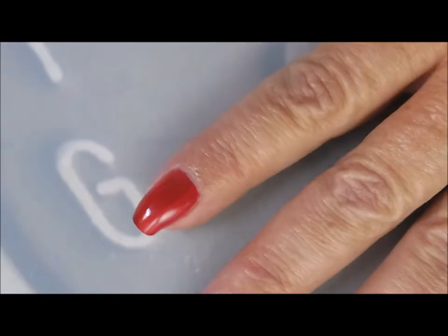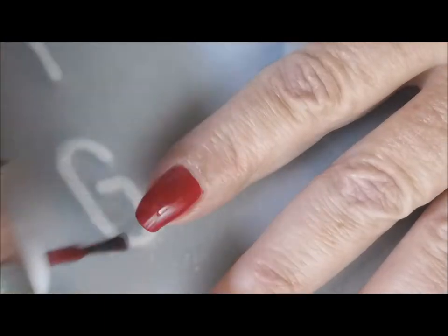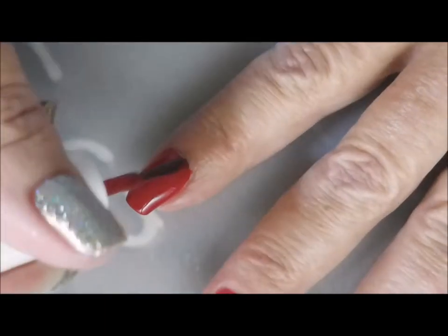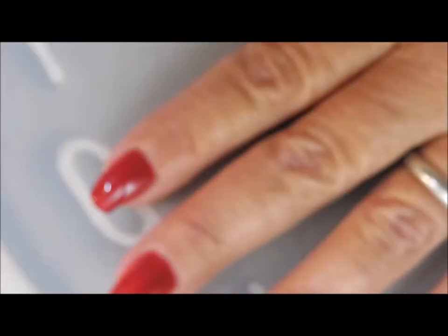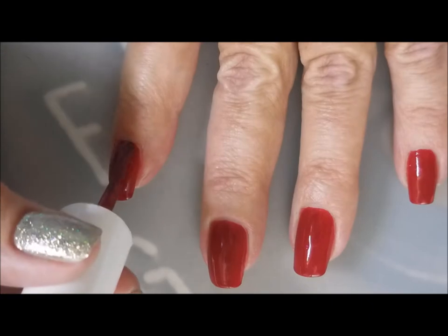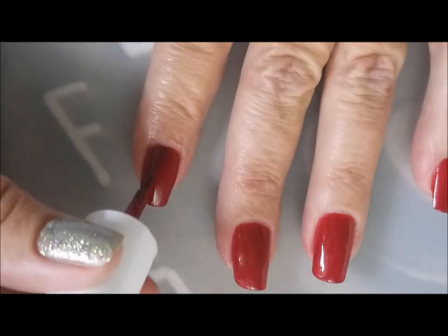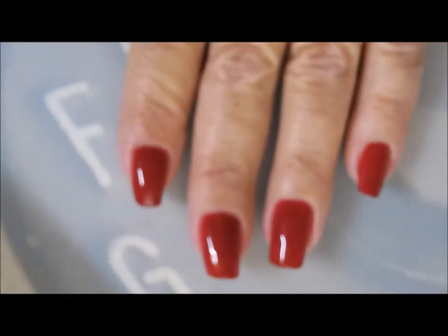We're gonna go in for a second coat of the Square Hue China — the formula on this one was just awesome. I'm gonna go ahead and do a third coat, which I normally don't do. You guys don't see me go in for third coats very often, but I was doing thin coats on this so I decided I would go ahead and do one more. It wasn't too painful because the formula was really good.